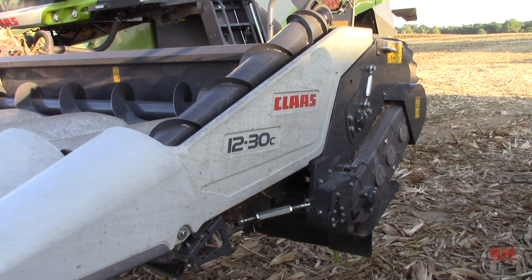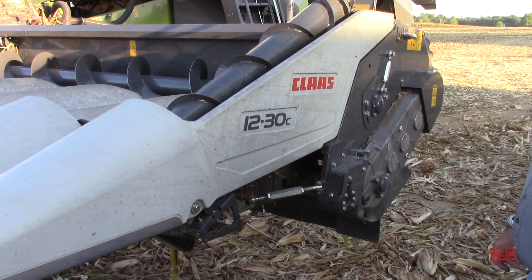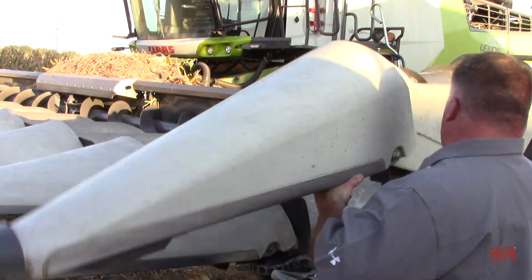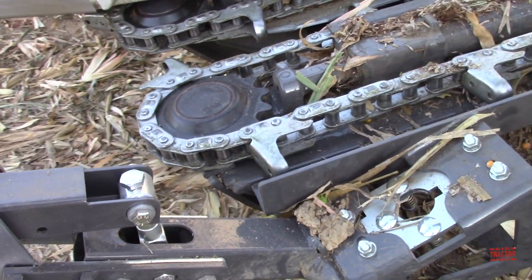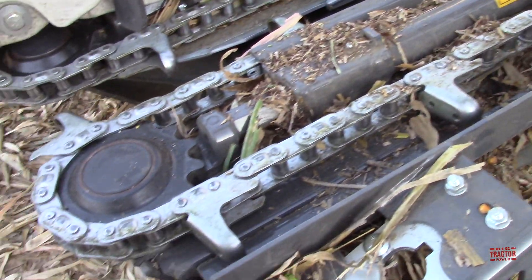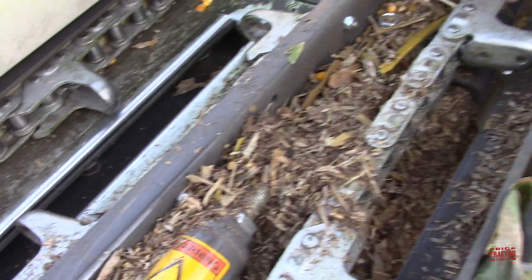So all the snouts fold up and they're all assisted with gas struts, so it makes flipping them up a lot easier and makes maintenance a lot easier on the header. Can we take a look under there? Sure, I'm going to pop this up. So there you can see right down to the chain — there's the tapered gathering chain right here. You can see how it tapers backwards, so as the knife rolls take over, the chains pull away so as not to engage with the stalk so much and cause any breakage. It's going to pick a lot cleaner that way, with a lot less foreign matter going into the combine when using these tapered style chains.